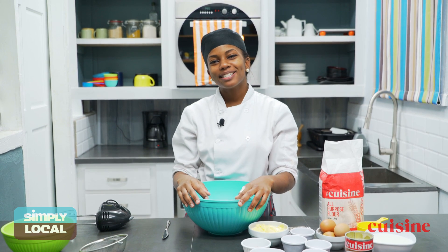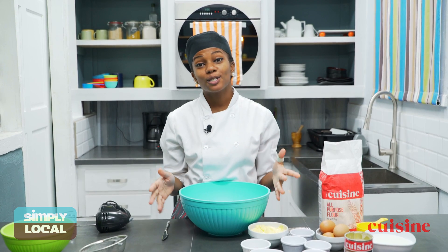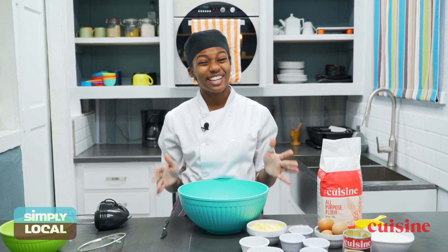Hi guys, welcome back to Simply Local. So today we're going to do something really nice — it's sponge cake. It's not your regular sponge cake that you buy at the grocery. This is traditional Christmas sponge cake — that nice sponge cake you know when you go by your grandmother's house and you get it.